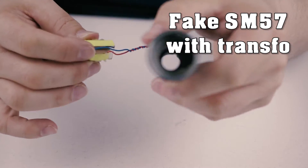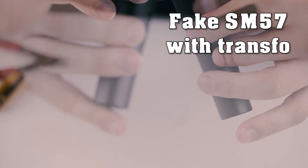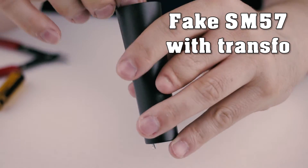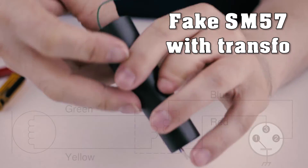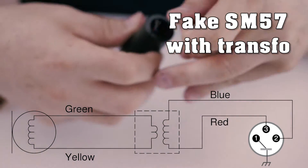Time to put the new transformer in. I needed to research the pin out because there wasn't any blue or red wire at the connector.